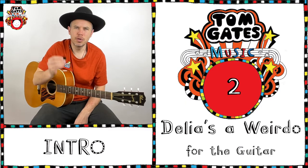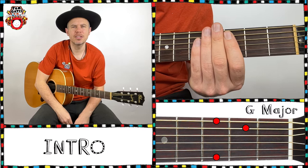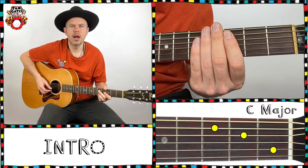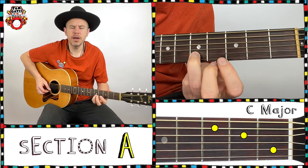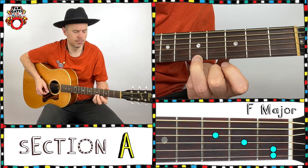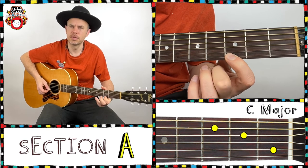Okay, Delia's a Weirdo. I'm using a plectrum. We have four bars rest at the intro — second bar, third bar — and here we go on the melody: third finger to first finger, again third finger, first finger, keep going.